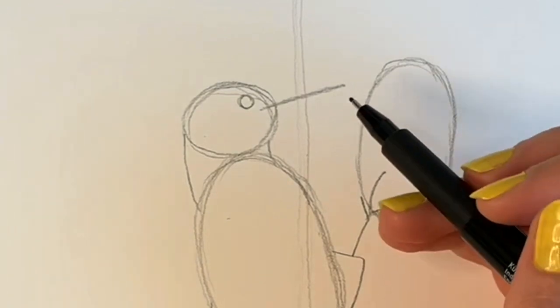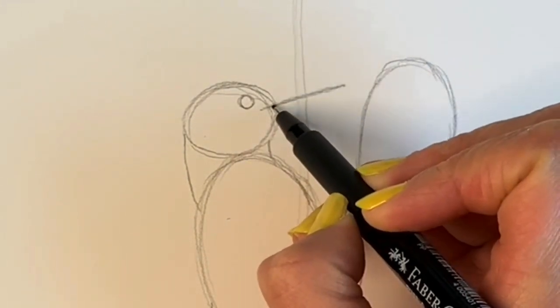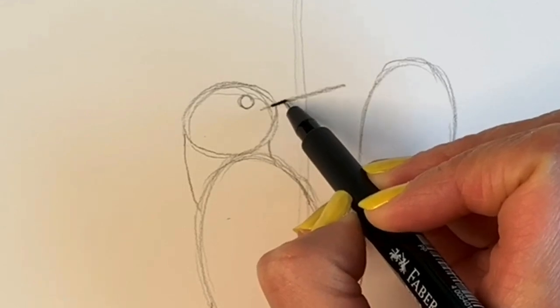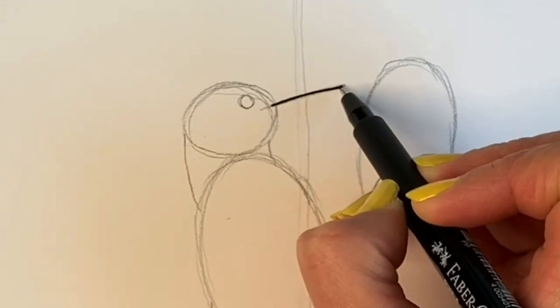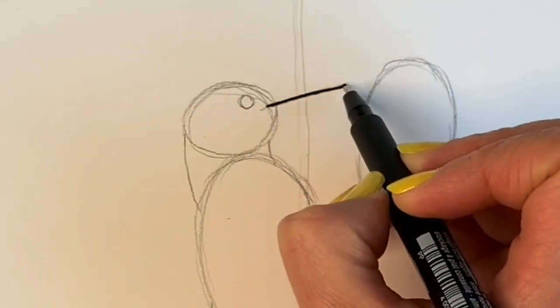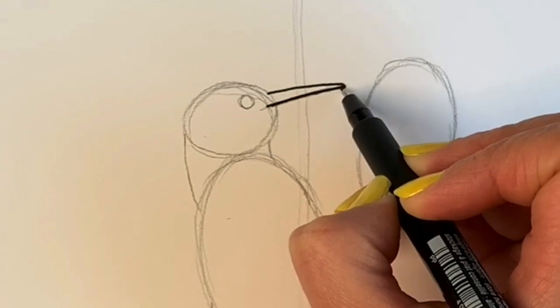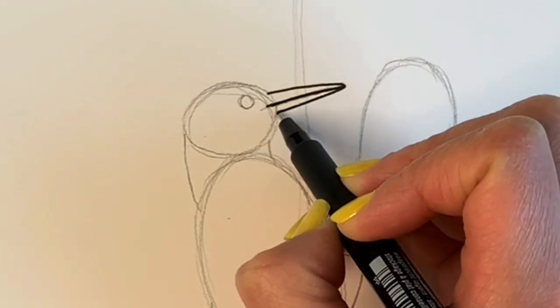I'm going to carry on in pen, but please carry on in pencil just so that you can see it. I'm going to start off with doing the beak — it's got this nice long beak like this, just a straight line, and then a line going upwards and then a line going downwards. That's all there is to it.